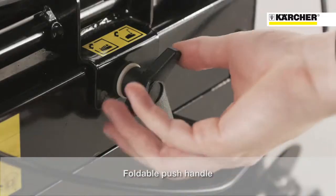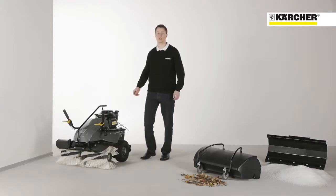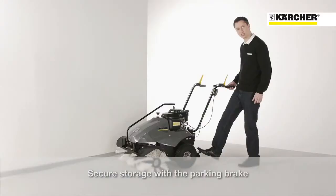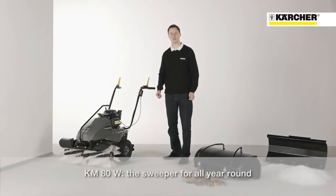The ergonomic handle is foldable. The compact machine size reduces storage space and makes transport easier. A parking brake at the back of the machine ensures safe storage and transportation. The KM80W is the perfect partner for your outdoor cleaning tasks all year round.